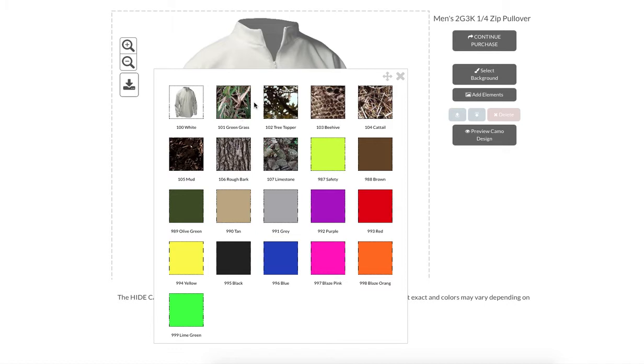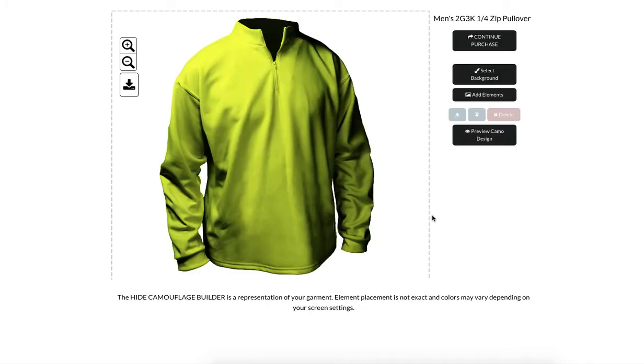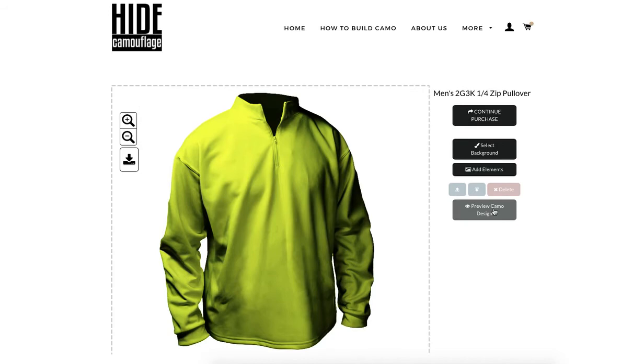The biggest, most exciting part of what we do is the natural backgrounds. This is going to grow — we're working on more backgrounds all the time, so always look here, this is where the new fun stuff happens. I'm in construction during my day job, so we're going to start out with safety green.